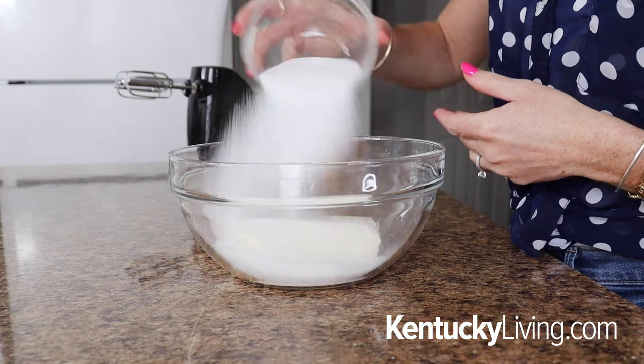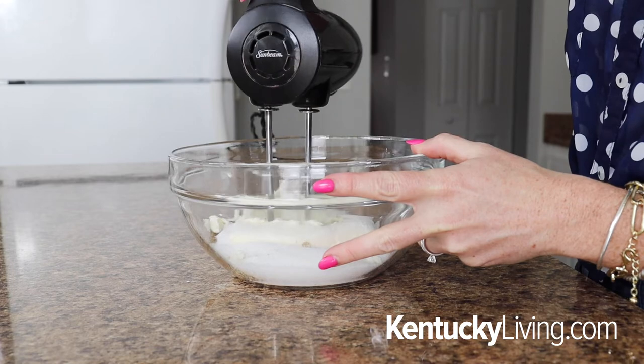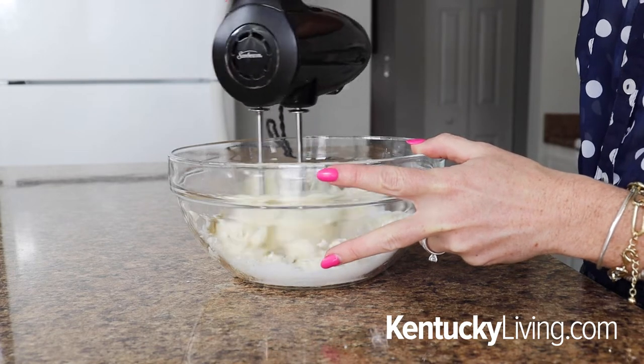For the next step, add eight ounces of cream cheese that is at room temperature to a large bowl, then three-fourths of a cup of powdered sugar, a pinch of salt, and a teaspoon of vanilla extract. Beat this with your hand mixer until light and fluffy and everything is combined.